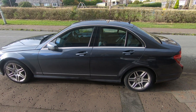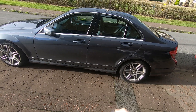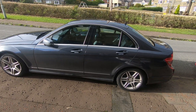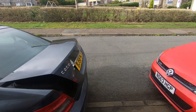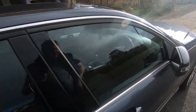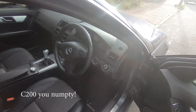First things first, let's get it unlocked. One key fob's working - I'll be getting a new one in the future. It's starting to rain anyway. So it's unlocked, and the boot release works from the fob. This is actually a 2009 Mercedes C220 so it's got the 2.1 diesel.